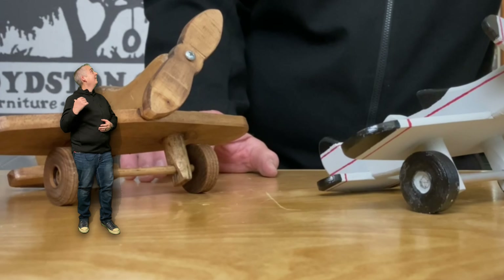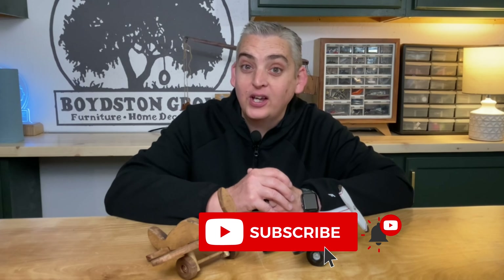If you enjoyed this video, make sure to like it. We have lots of other projects on our channel, so make sure to check those out, subscribe and hit the notification bell. We would love to hear what you thought of this project in the comments below. Thank you very much for watching, be safe and have a great day.